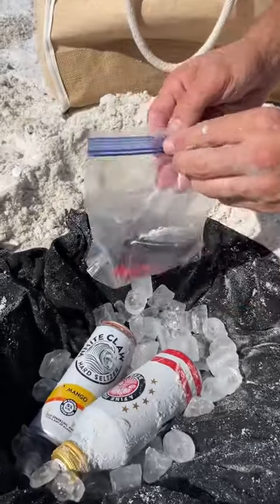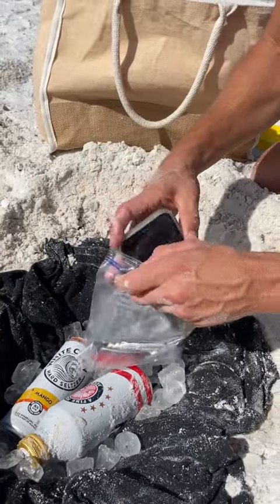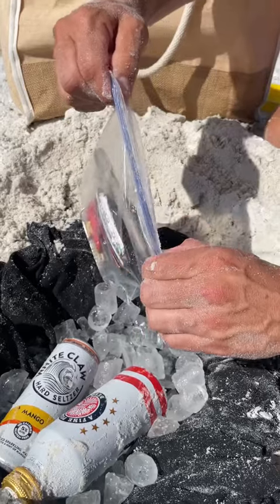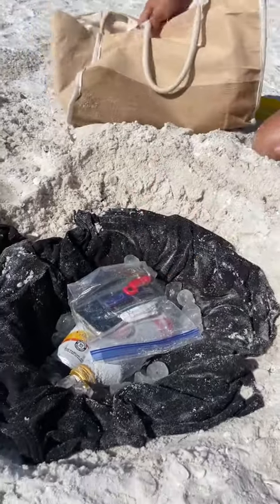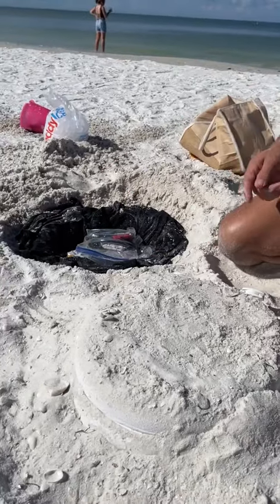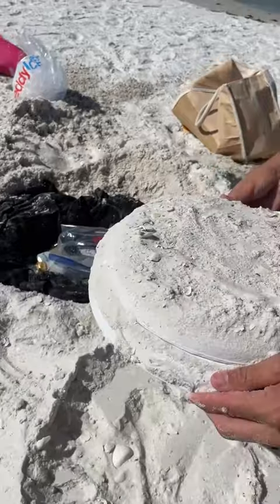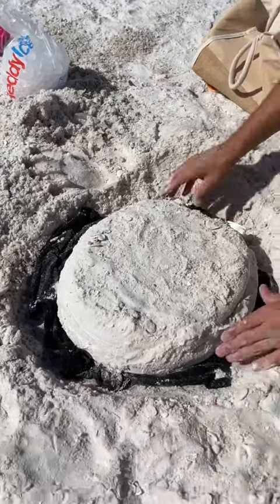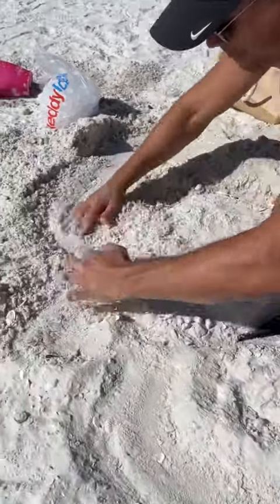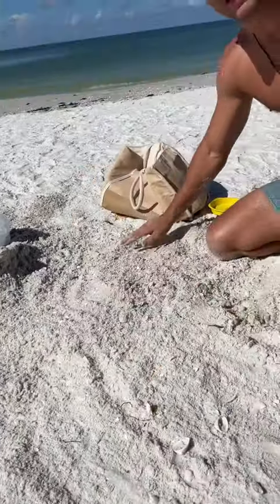I'm just going to take my wallet. So the most important part — now we're going to take this, come right over here, right on top, and then completely bury it.